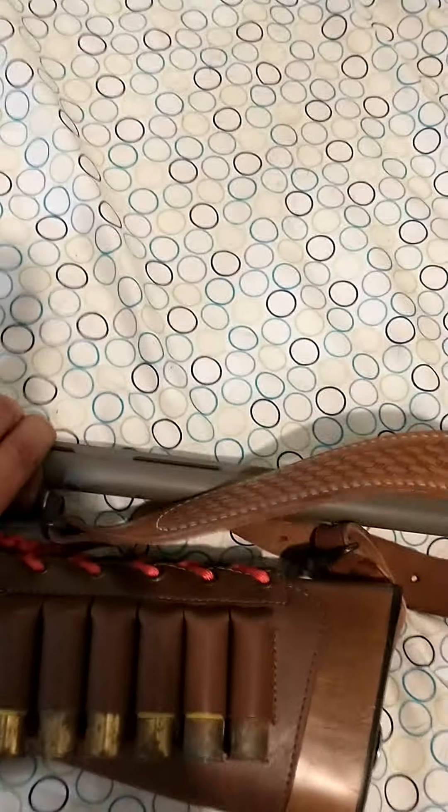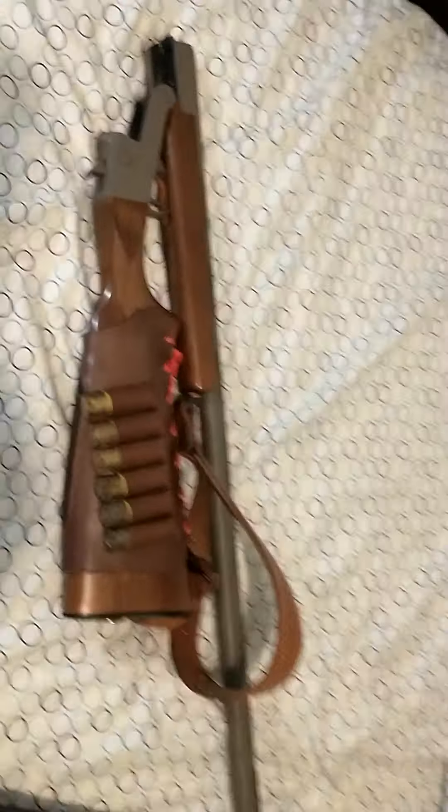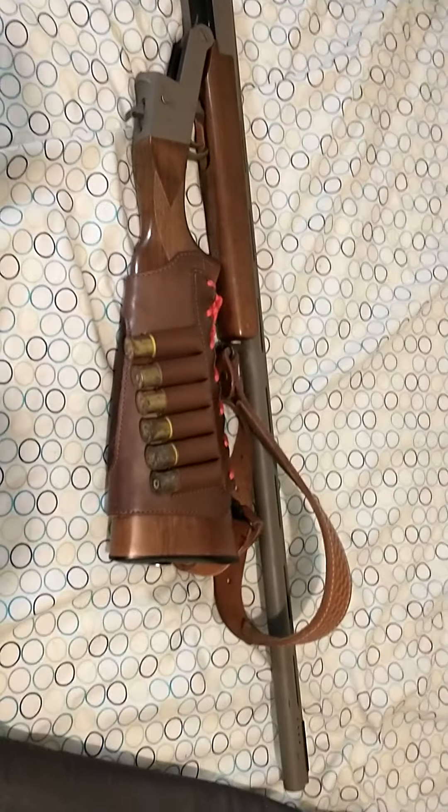One awesome thing about this is that it now folds completely in half. It does that because I hollowed out this area here for the trigger guard to go up in there. But this makes it a very good backpack gun.